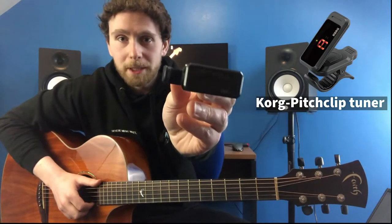To start off, make sure you have some kind of guitar tuner. It could be an app on your phone, or it can be a clip-on tuner like I have here.